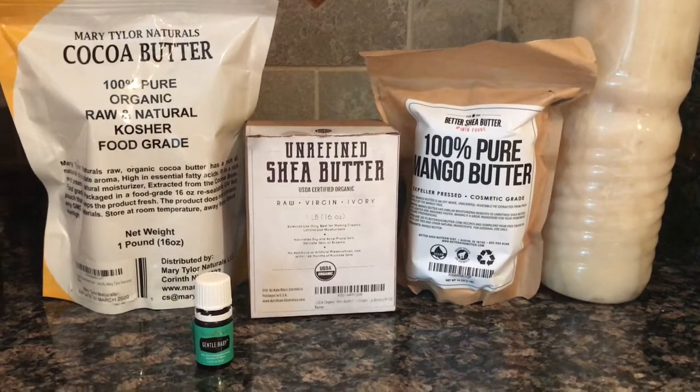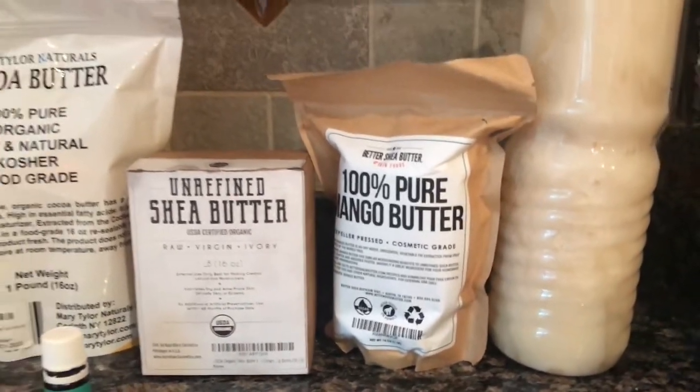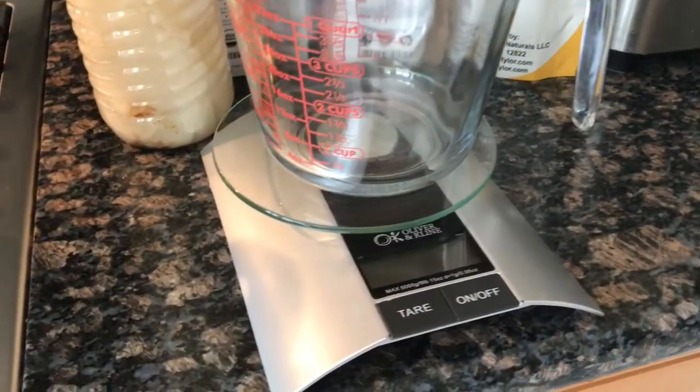The ingredients we're gonna use are cocoa butter, gentle baby essential oils, shea butter, mango butter, and coconut oil.